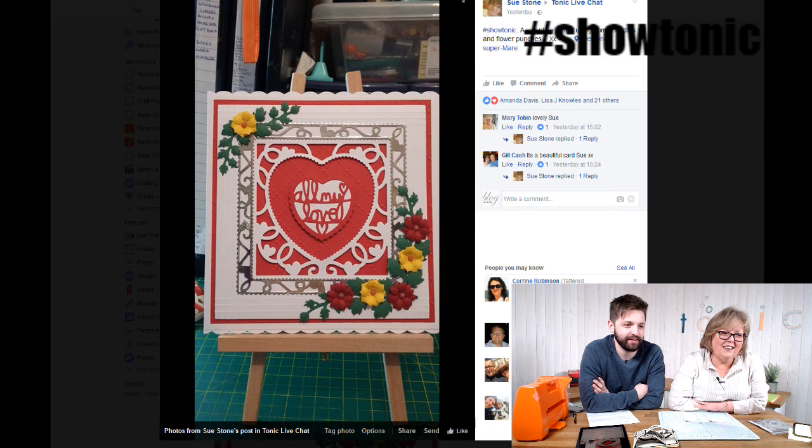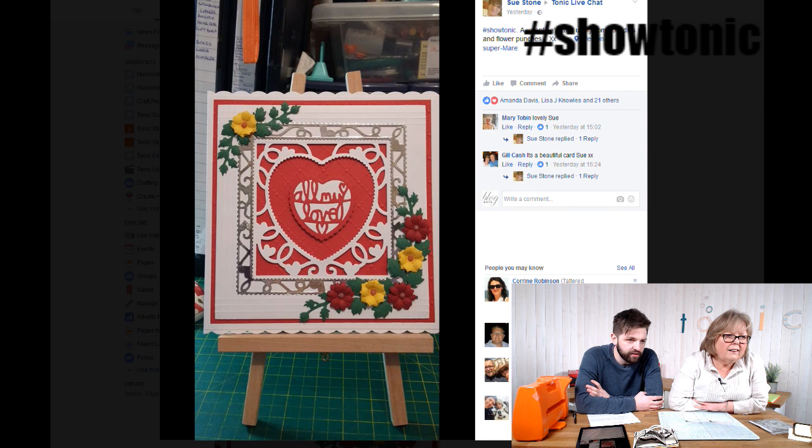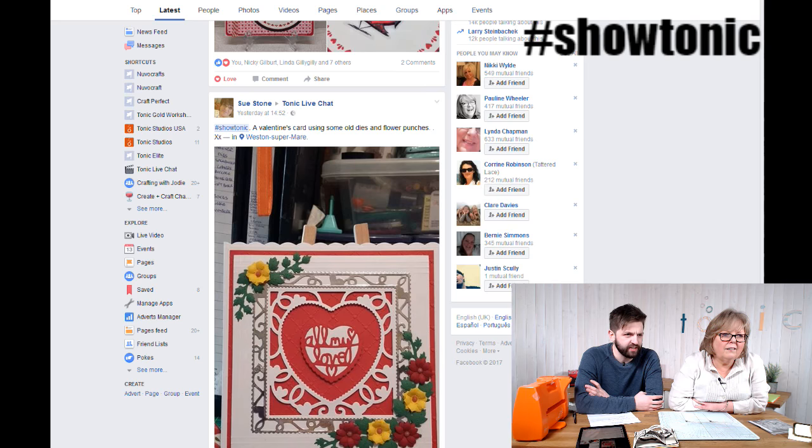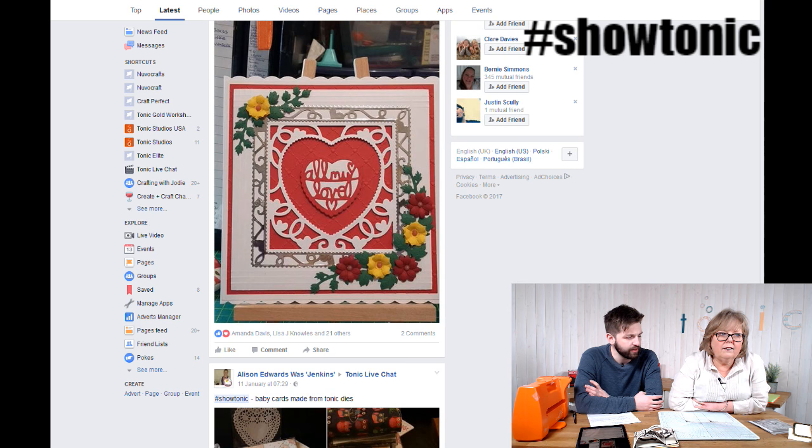Next, Sue's Valentine's card using our Affections dies — such a popular range, a real classic. The flowers are all layered on top, not paper-pieced. There look to be crystal drops in the centre of the flowers. The outer die — the card blank — is ours, and the backing paper looks great too.